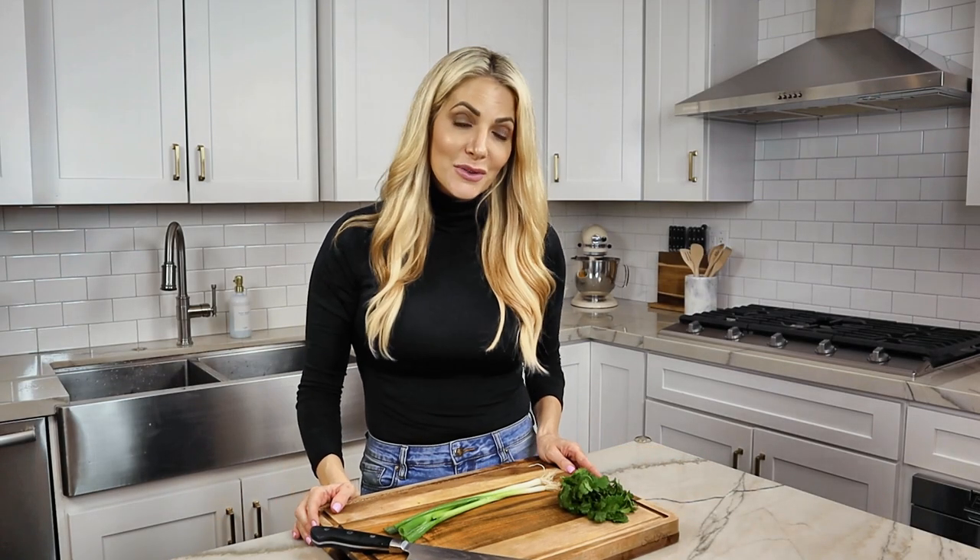While our casserole is finishing up, it's time to prepare the garnishes. I like to use a little bit of green onion and fresh cilantro for mine.